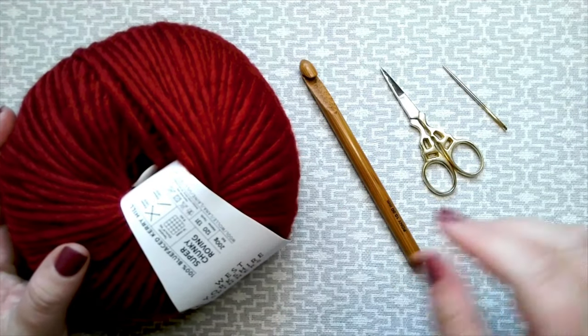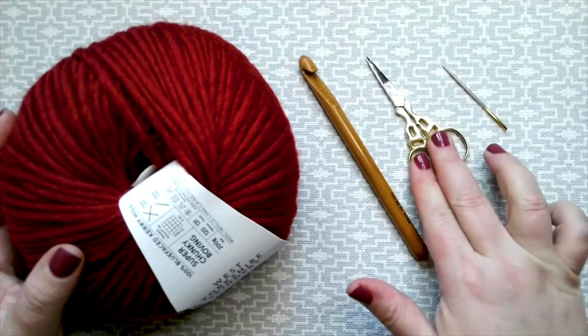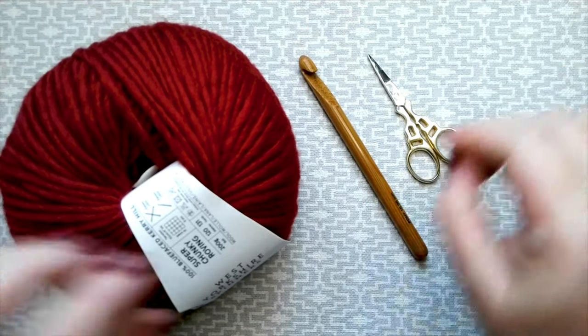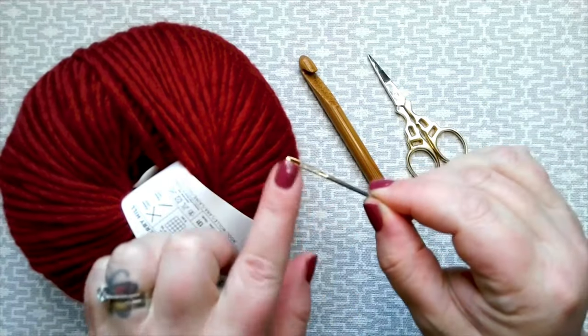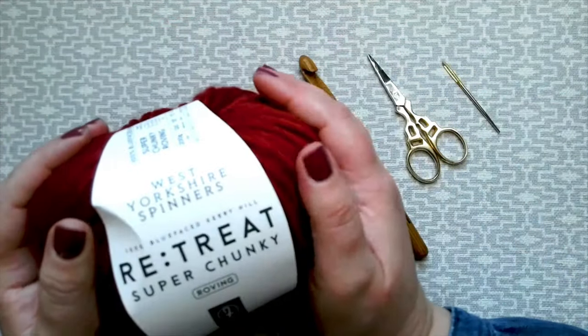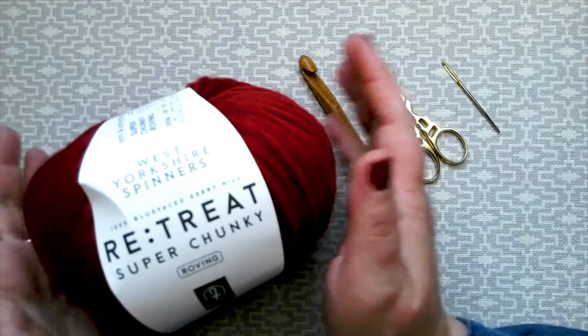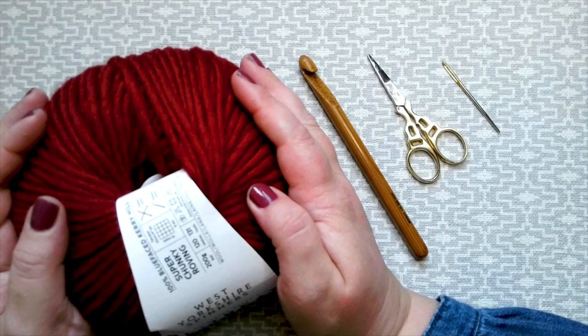To make this lovely cowl you will need a 10mm crochet hook, scissors, a tapestry needle with a nice big eye to feed your yarn through, and of course three balls of the West Yorkshire Spinners Retreat Super Chunky. Let's get started.